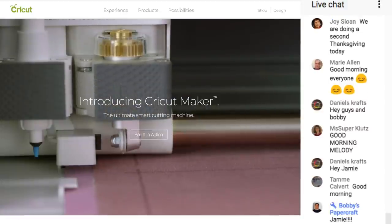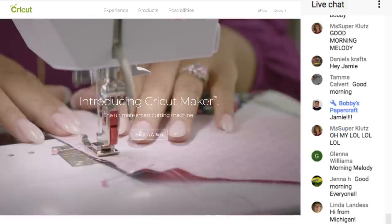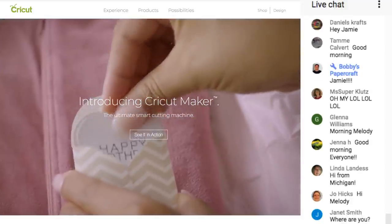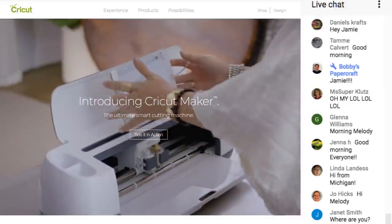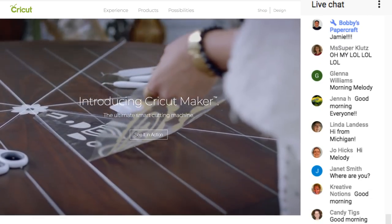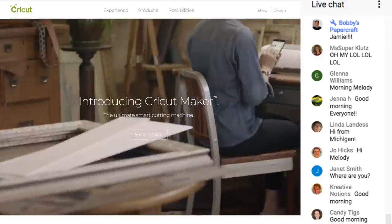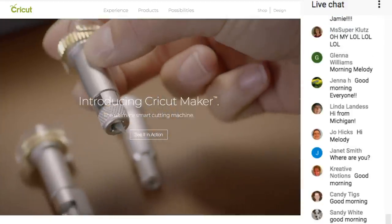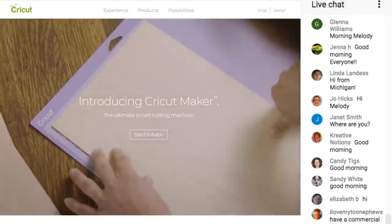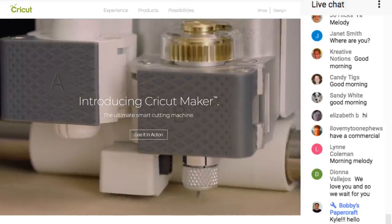Good morning Marie. Today we're going to be doing something a little different. As most of you know, I do this every Saturday morning at 11 a.m. I don't plan anything else on my Saturdays — well, except for getting my hair done, but I always keep my mornings open for you guys. We usually do Cricut Design Space, but today we are doing...